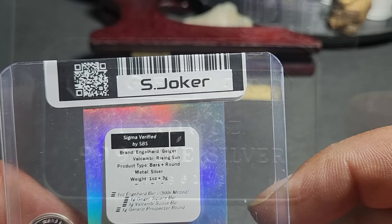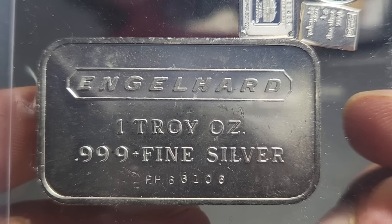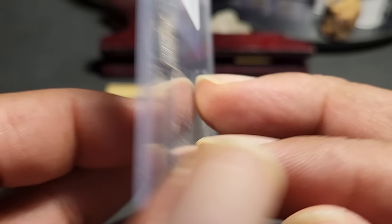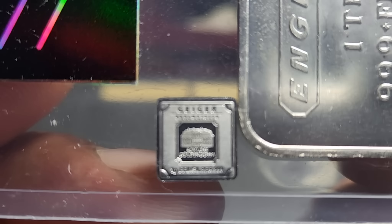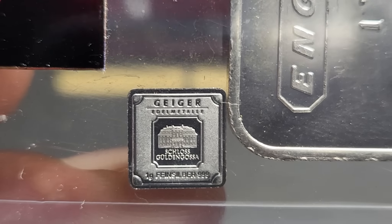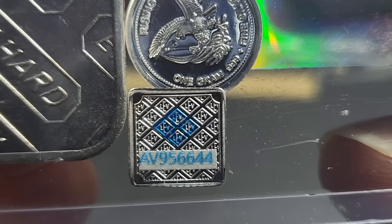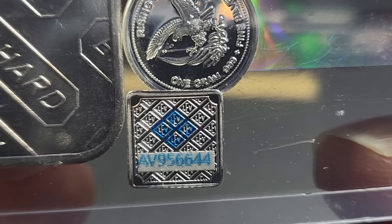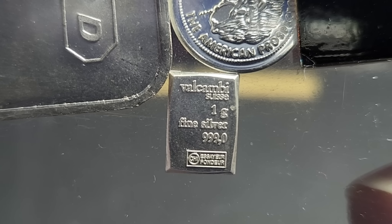This pack includes a one-ounce Engelhard silver bar — less than 500K minted. They also include a one-gram serialized Geiger silver square bar; I didn't even know they made a one-gram version, and it's serialized with all the security features, which is awesome. They also include a one-gram Valcambi Swiss silver bar — very popular pieces you've all seen.